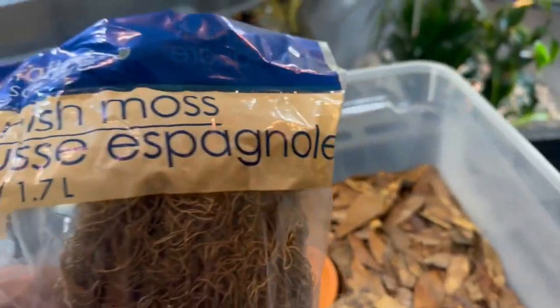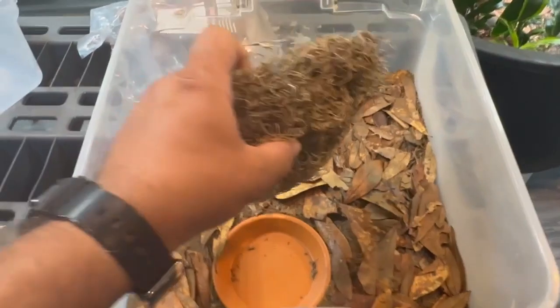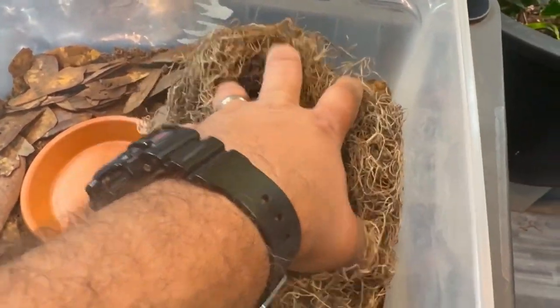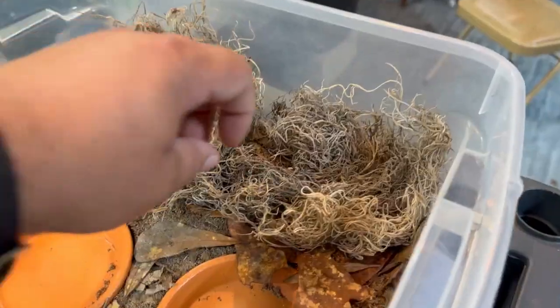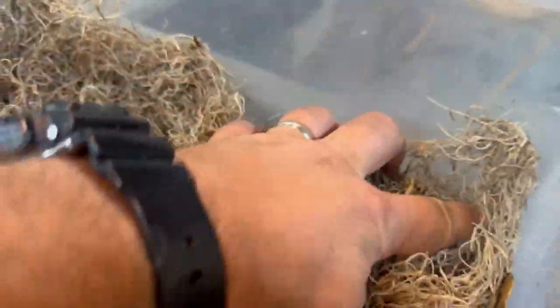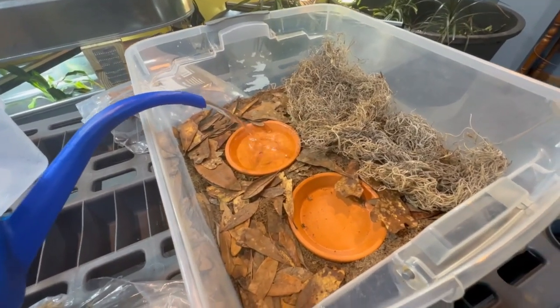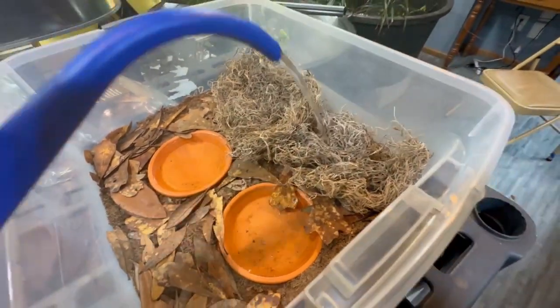And then for places to hide, we'll use Spanish moss. I'm going to stretch it out over the entire side of one enclosure so that they have plenty of room to hide. We'll fill up the water and add some moisture to the moss.